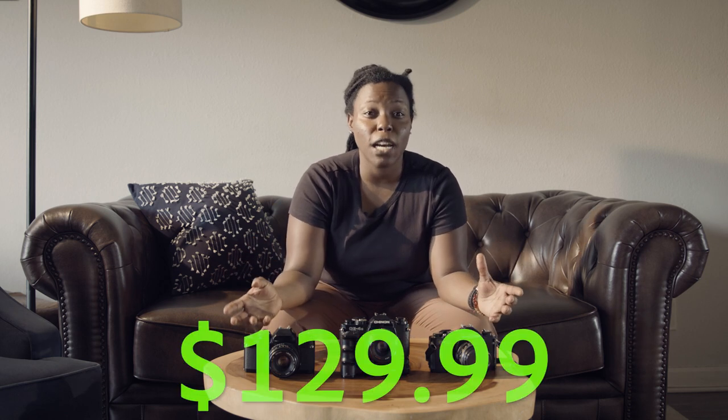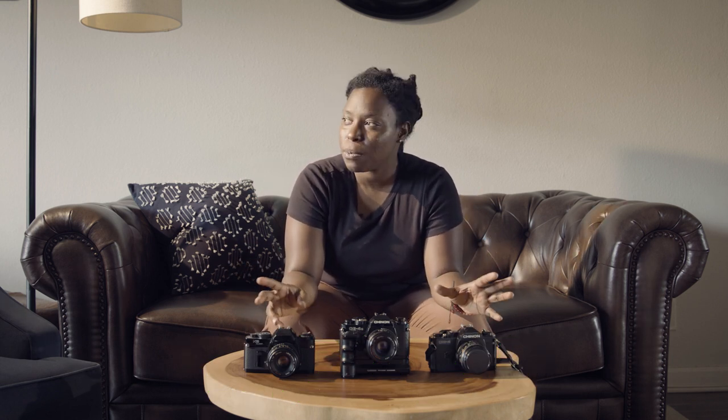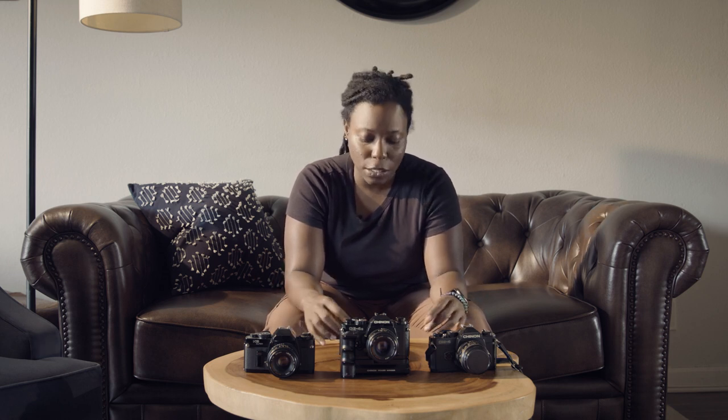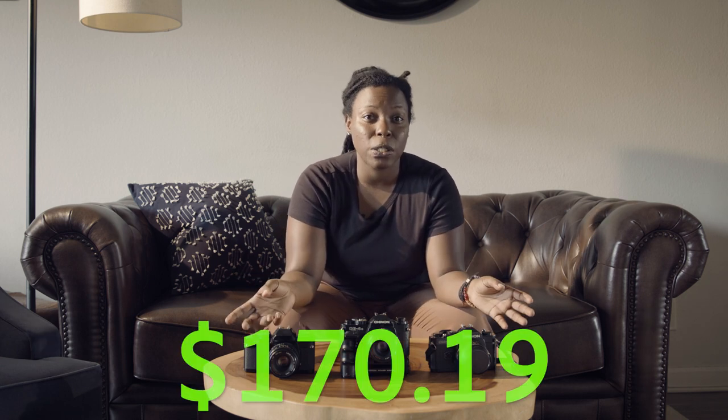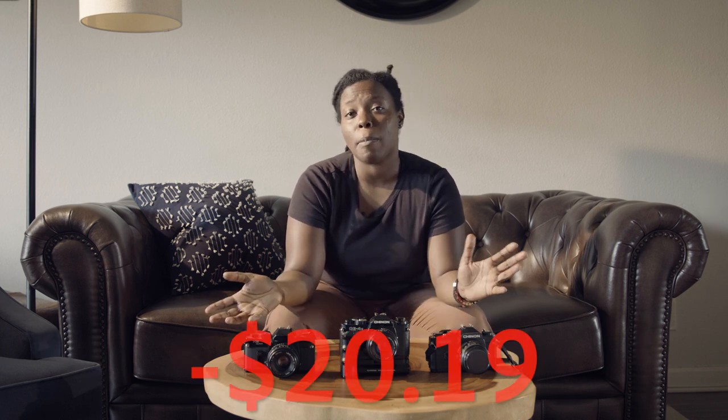All in all, these three cameras came in at $129.99 before tax and before shipping. Shipping gets you — that's why a lot of times I have to pass on cameras, because when the shipping is too much I can't engage. With the shipping and the taxes, I ended up spending $170.19, which puts me $20.19 over my budget.